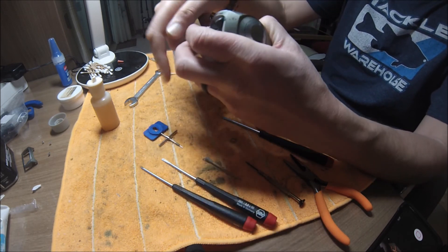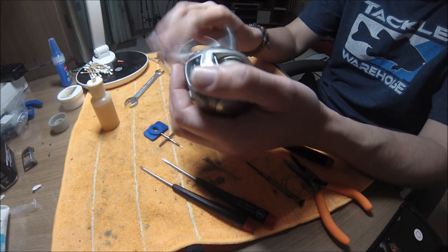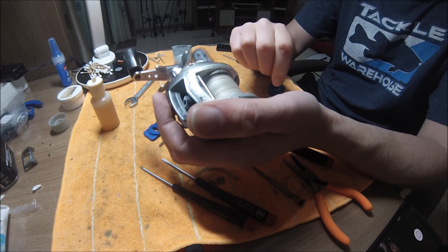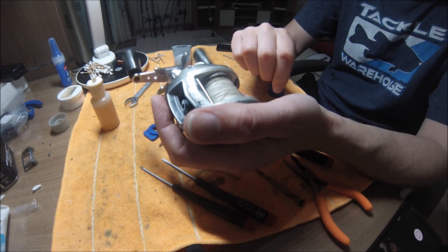Knock the drag off. These things have got a really good drag system in them as well. Let's go.